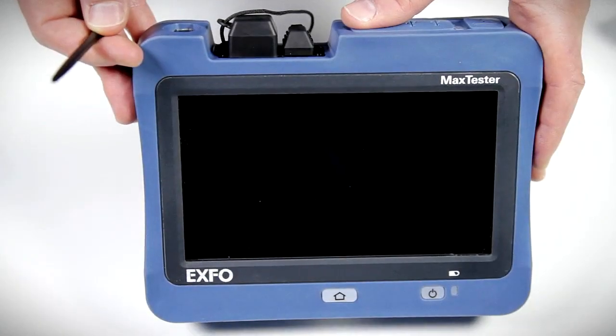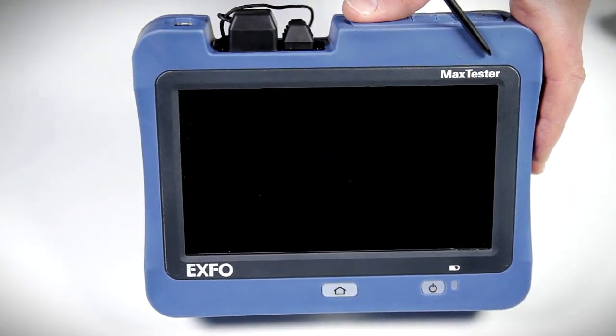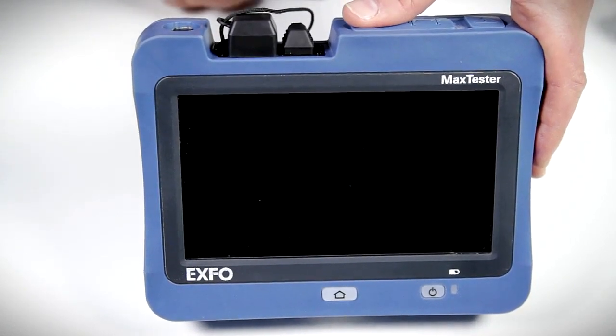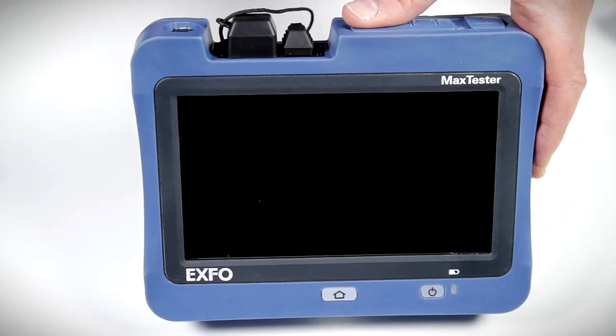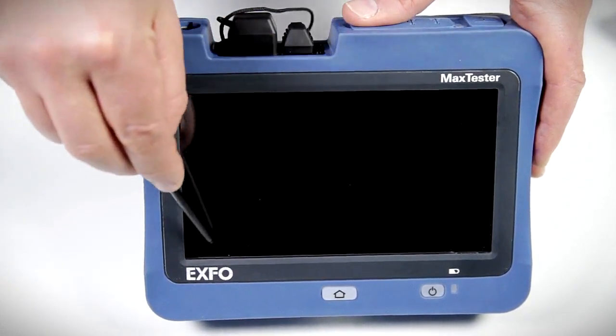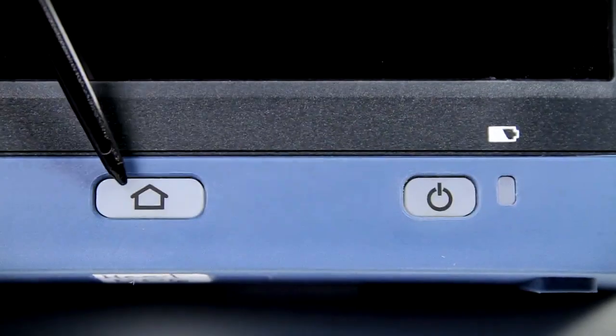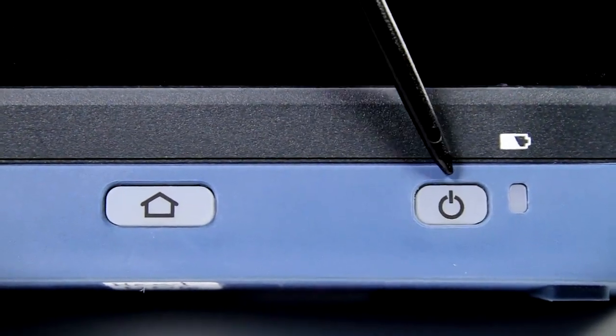The MAX FIP shown here is part of EXFO's MAX Tester family of handheld devices. This test unit is inspired by the world of tablet PCs and features a large, intuitive 7-inch icon-based touchscreen display. The only buttons found on the unit are the home quick menu button and the power on/off and standby control.